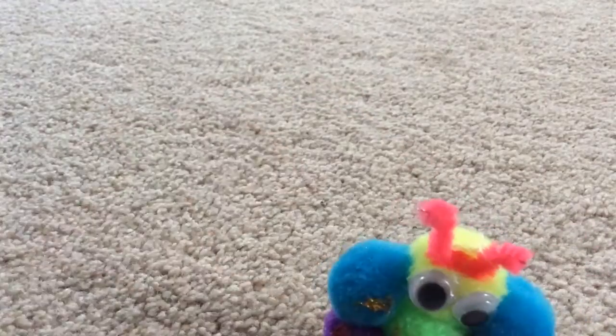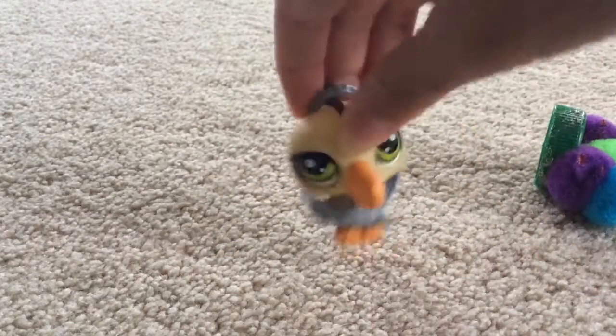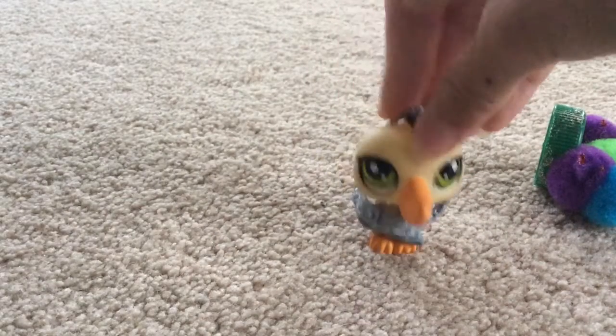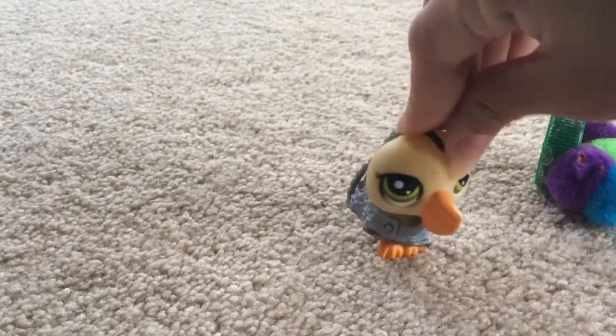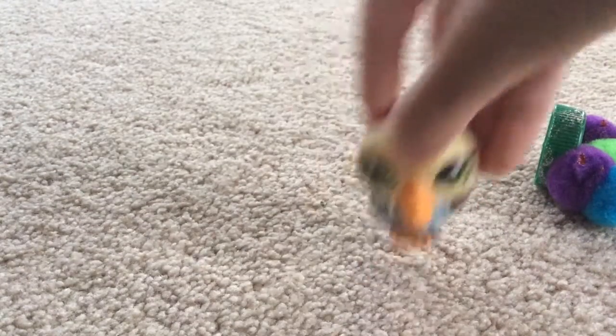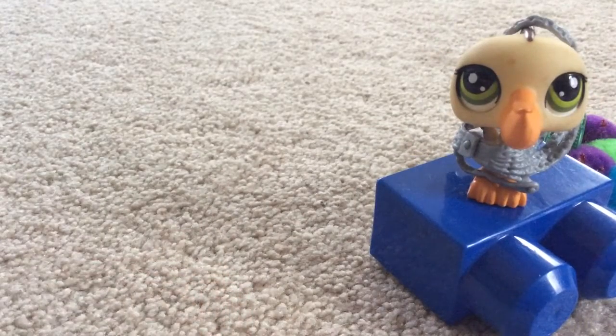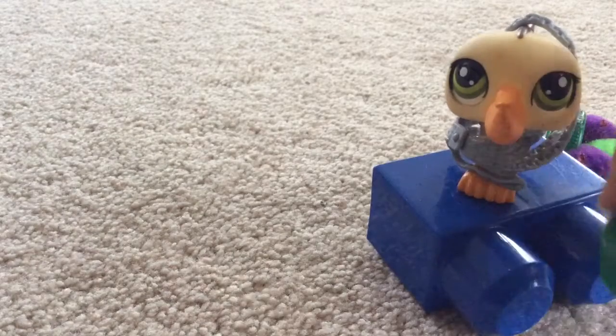You will also need a bottle cap — like for these, like, the bottle cap's down there. And you will need pins, as in like needles and pins, like this. Those kinds of pins.